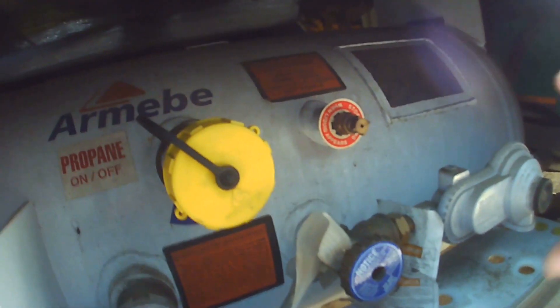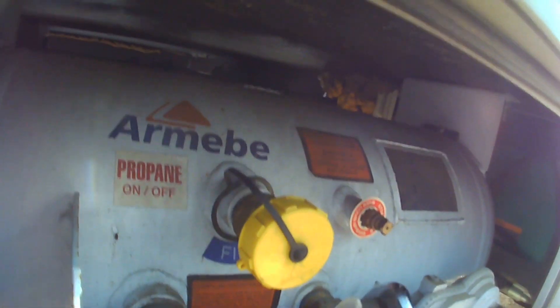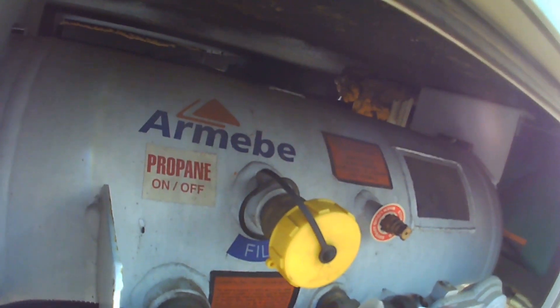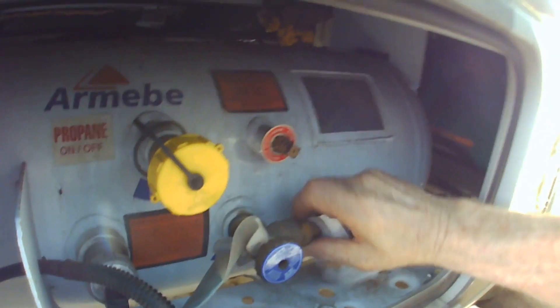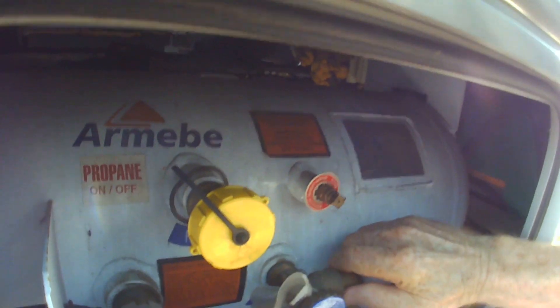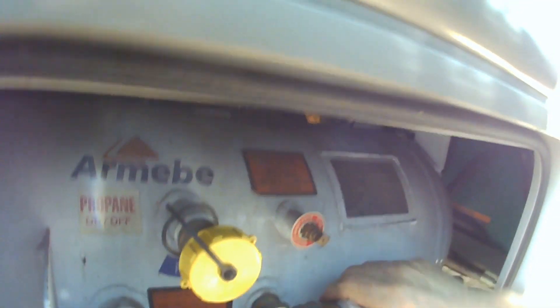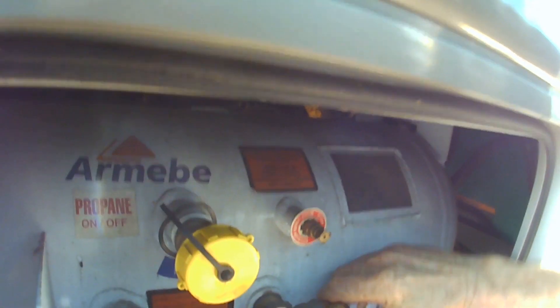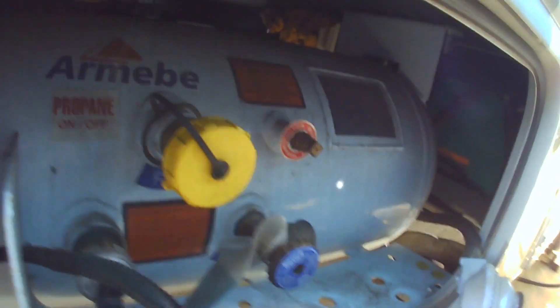Normally righty-tighty, lefty-loosey, so this is going to go that way to loosen it. Yep, very just snug down, not tight at all. The thing about this Gas Stop is they say it's got to be on the tank side to the regulator — so that's why it's got to go in here and not past the regulator. Okay, there it is. Easy peasy.